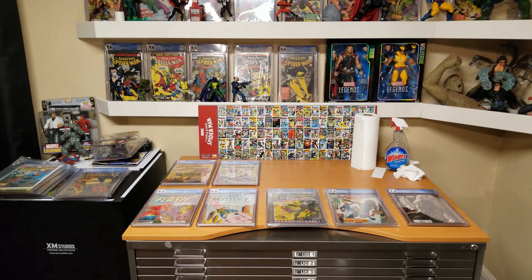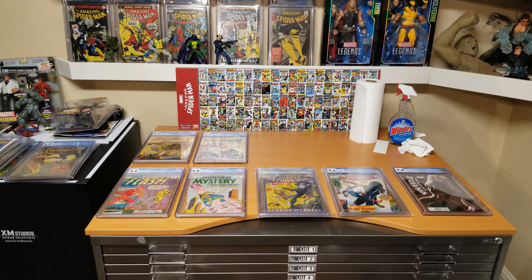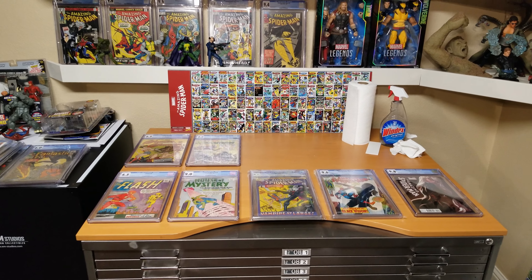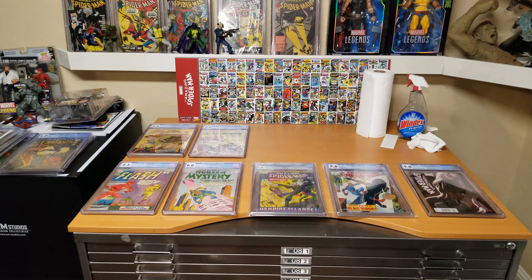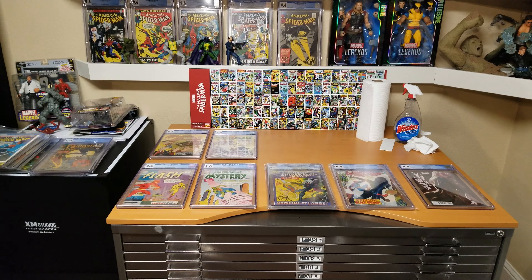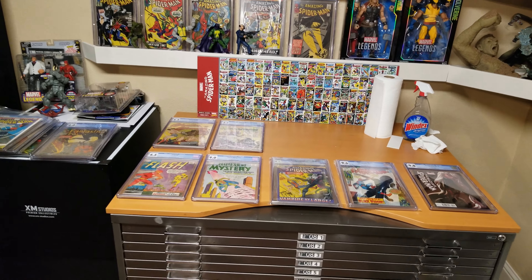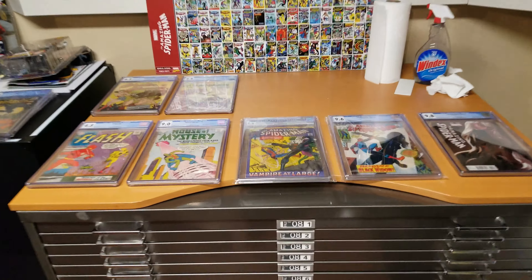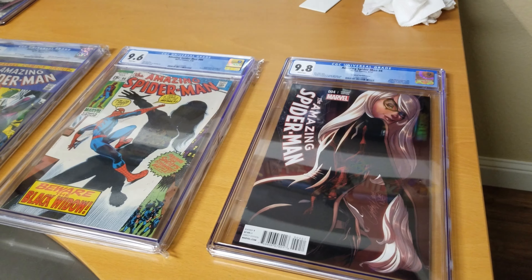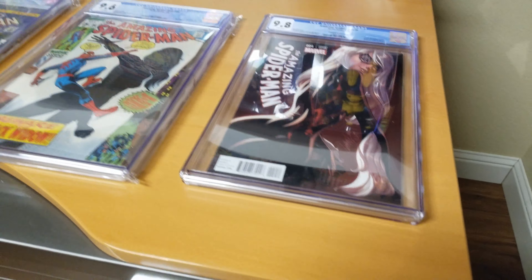Alright, so I've done a total of four books. Once you do the first one you become more proficient at it, so the others go a lot faster. Two of the books are in mylar bags and this one has no bag on it — let's take a quick look and see how it looks.